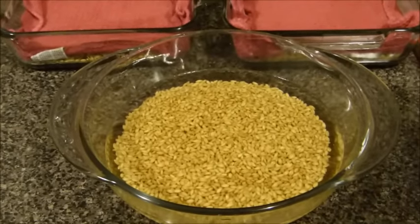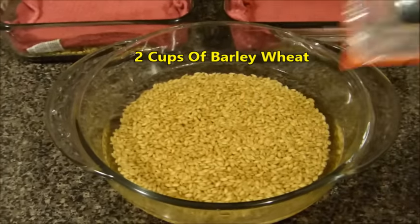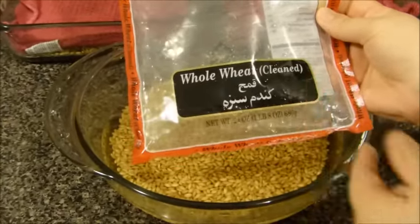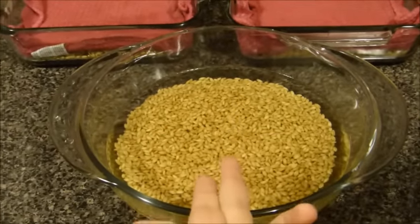Here I have two cups of barley and I'm using this brand. You can use any other brand you wish. It's basically a whole large size of barley because there are many varieties of this in the store.